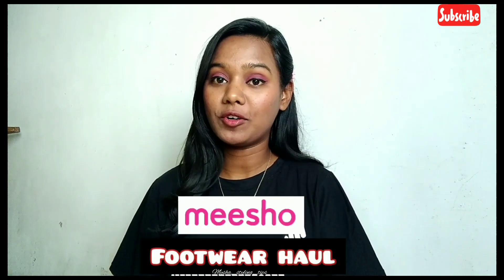Hi guys, I hope you all are doing great. My name is Manisha and welcome back to my channel, Maisha's Styling Tabs. In this video, I am going to share my Misho Footwear haul. I have 3-4 pieces that I ordered from Misho and I am going to share their review. If you are interested, keep watching. If you are new to the channel, subscribe and like it, and share it with your friends and family. Without any further delay, let's get started.